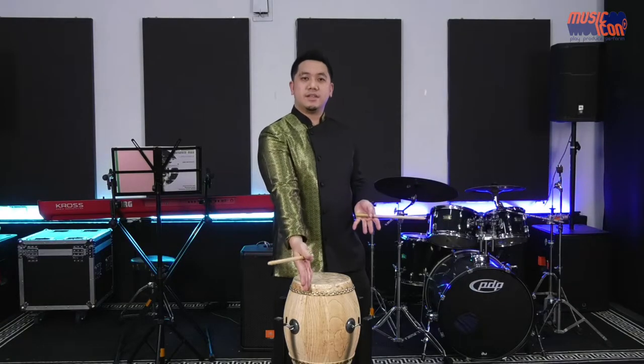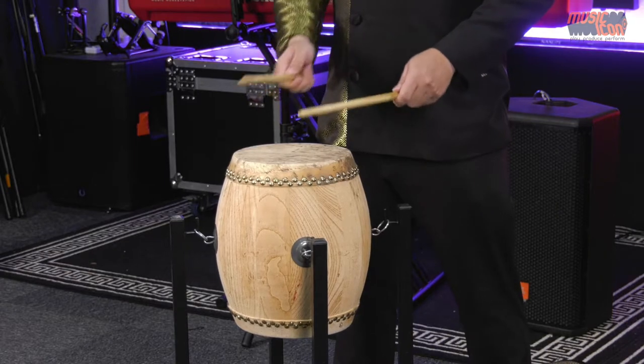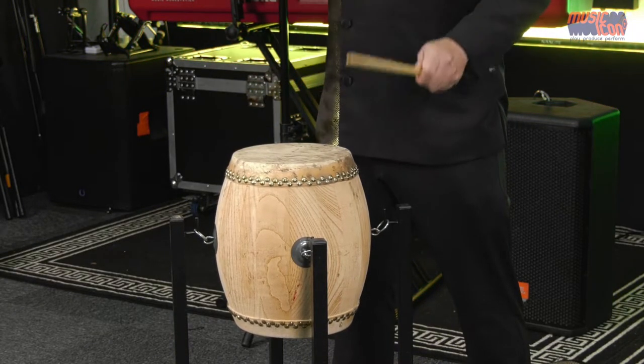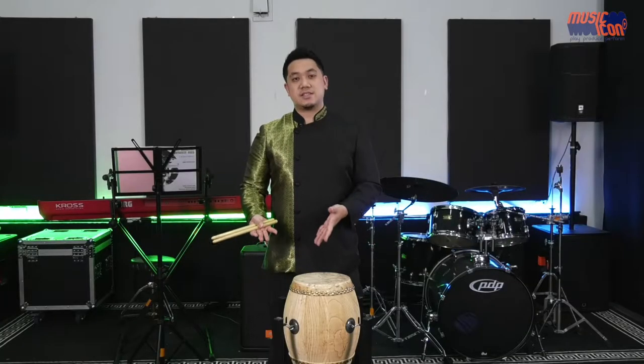You can also play it on the edge. This is the Chinese Xiao Tang Gu. Because of its high tone, this drum is always used in festivities playing fast rhythms together with the Chinese gong as well as the Chinese cymbal.